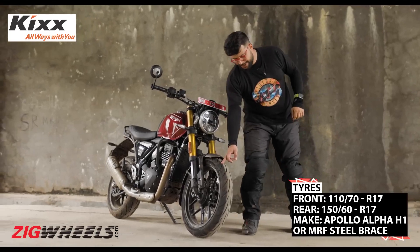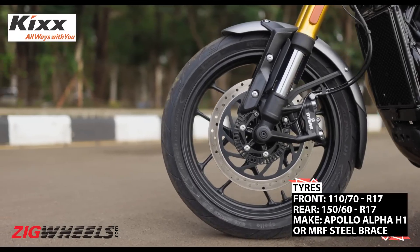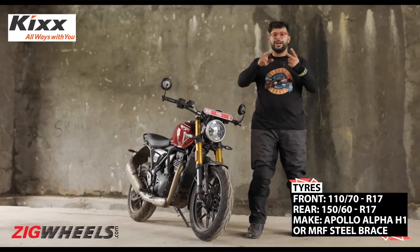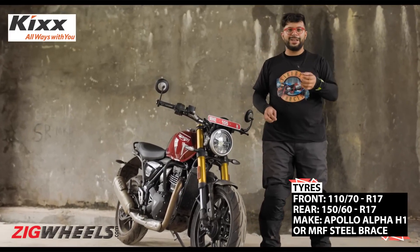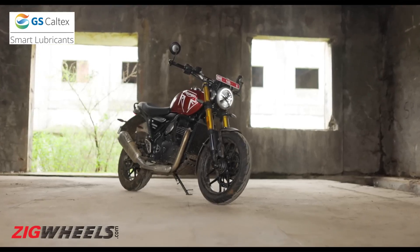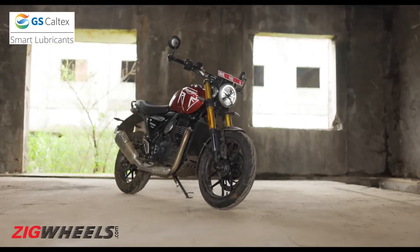Lastly, these tires: we've got the Apollo Alpha H1s on this motorcycle, and Bajaj is offering two options — Apollo's as well as MRF Steel Brace. Both are W-rated, both are made for India, and both are good enough to handle our conditions.